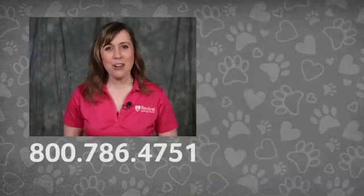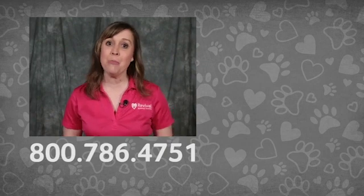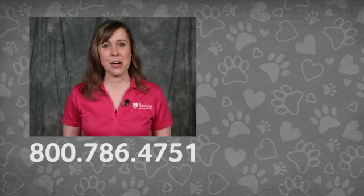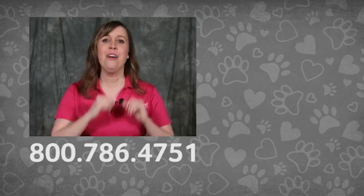If you're watching on YouTube, consider subscribing to the Revival Animal Health YouTube channel. If you have a pet health question, call our pet care pros. And don't miss our other pet health videos.